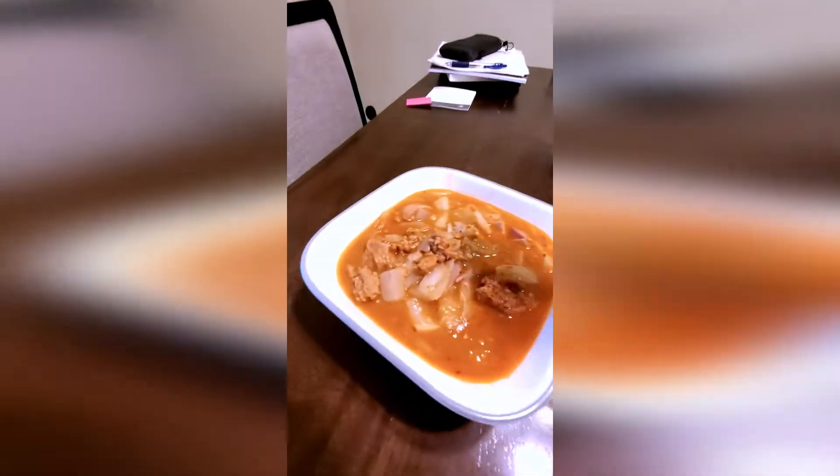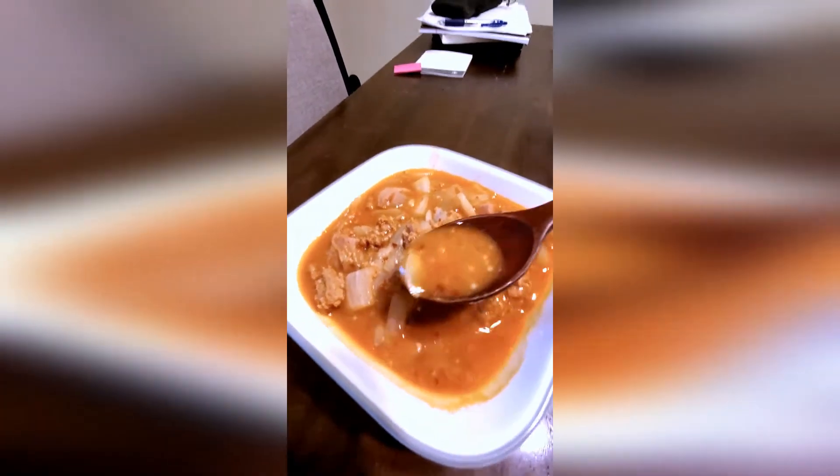A little bit of budae jjigae stew — oh, amazing! Really salty and spicy. You have the ground pork, the kimchi, that gochujang spiciness — the red pepper paste and red pepper flakes, salty, so good. All coming together, and there's a little Spam in there too.